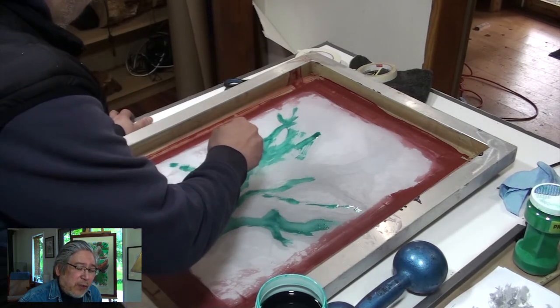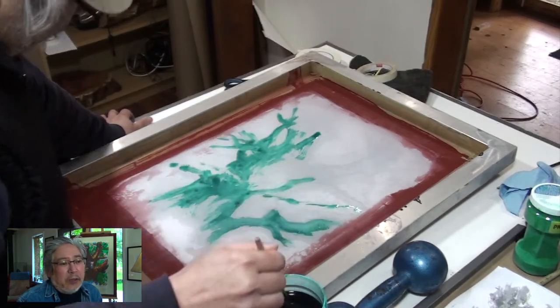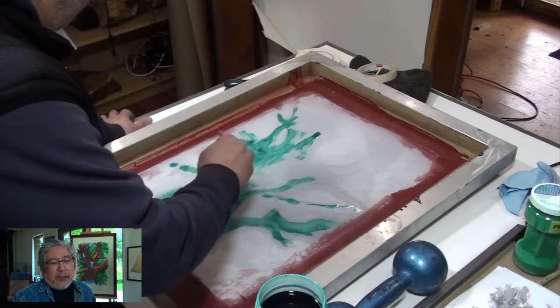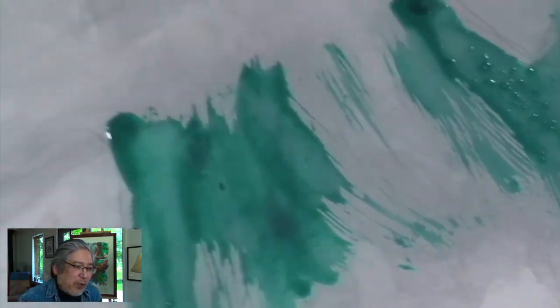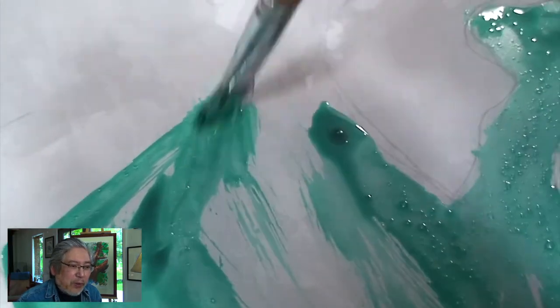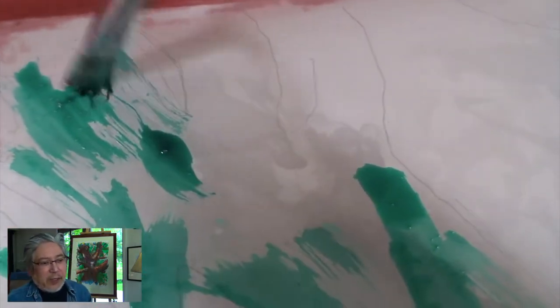I'm using this drawing fluid, applying it right onto the screen and drawing what I think is a good representation. I'm using a stiff brush because I want to get that brush stroke texture onto the print. I don't know exactly what this brush is for, but it's very stiff.